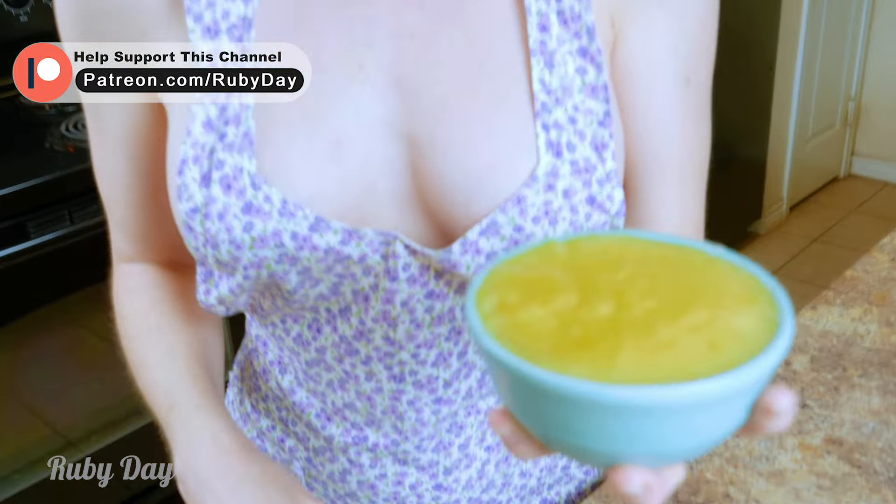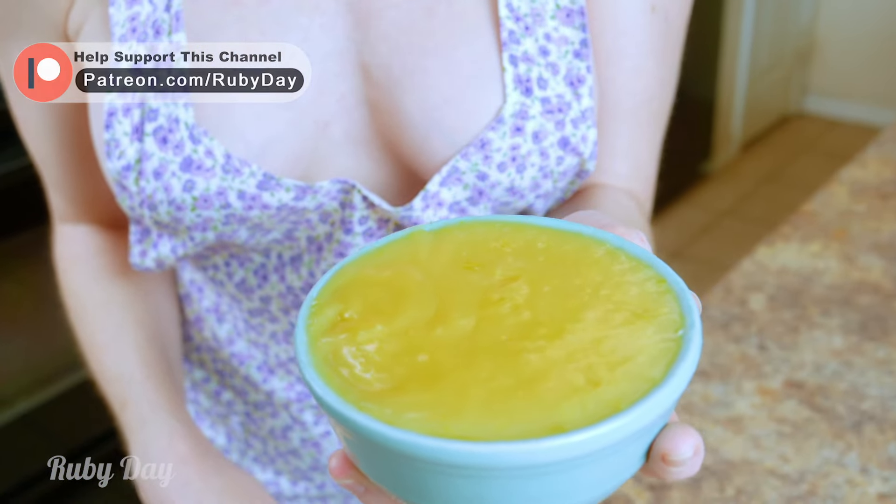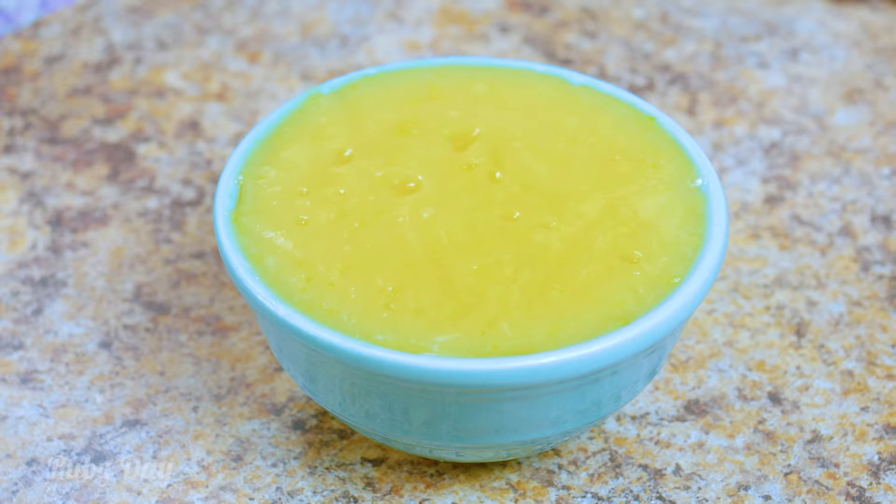Hey guys, you're going to have to check out this new cooking naked recipe — it's lemon curd! It's perfect for your breakfast or for a sweet dessert, over on my Patreon, so make sure to check out the description because there's a link for it. Isn't that jiggly good? But now we gotta make lemon curd.